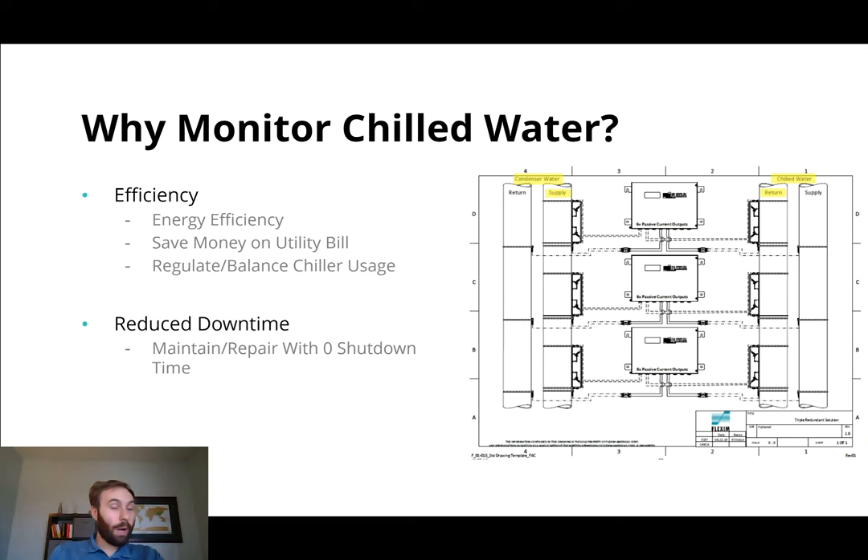So why would we want to monitor our chilled water? Well, the simple answer is it's going to save money. They call this energy efficiency, but what this means is it costs money to make your water cold and run it through your plant, run it through your system, and make sure that the right things are cold at the right times. And if you are over-chilling that water, then you're spending too much money, too much energy, making the water too cold.